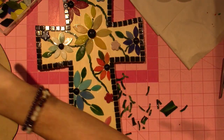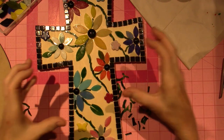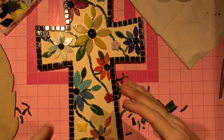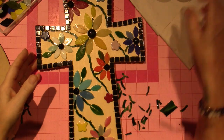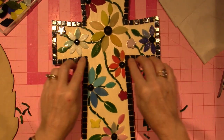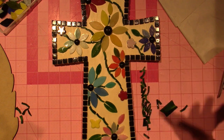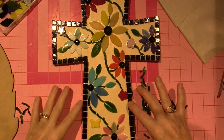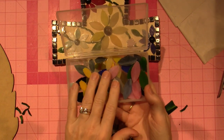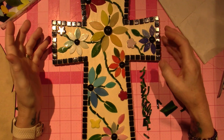What I'm trying to do is get a lot of different options on the table that I can throw into the mosaic if they fit and look right. For this cross, I knew I had these black ones — this is what I was doing when I was grouting and I forgot and waited too long. I glued all these down, then knew I wanted to do flowers using these petal shapes.